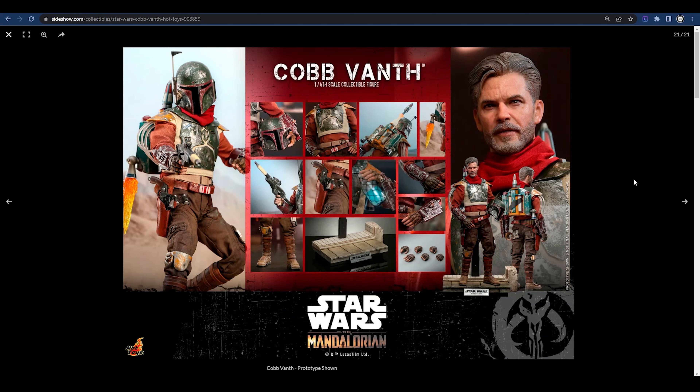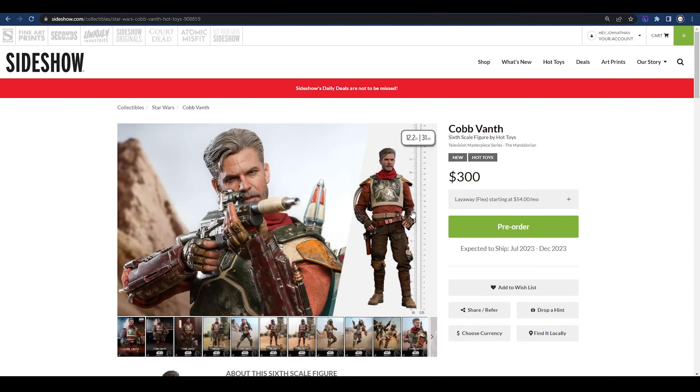We don't know what Cob Vanth's future holds — no confirmed Season 2 of The Book of Boba Fett, no guarantee we'll see him in Season 3 of The Mandalorian. You really have to love the character, and maybe hope this armor could work as a Season 2 representation. If you want Cob Vanth without the armor and he can be displayed that way without looking strange, then $300 might be worth it. We went ahead and picked him up for you all — stay tuned for that review. If you enjoyed the video hit the like button. Tomorrow we'll be unboxing the chrome clone trooper. Regardless of what we think, if you like it, we love it.